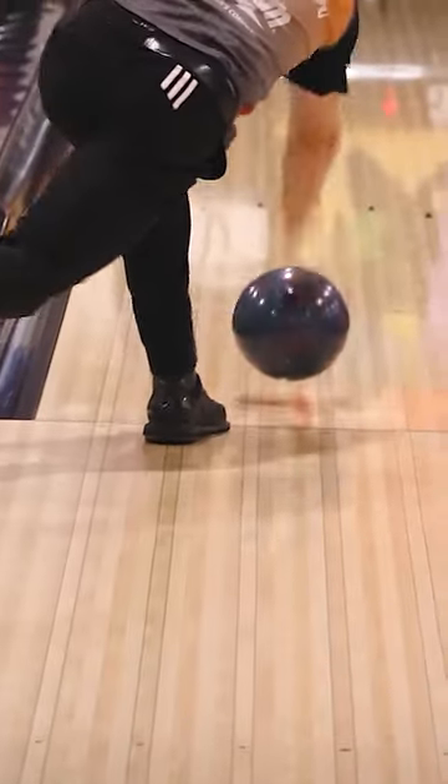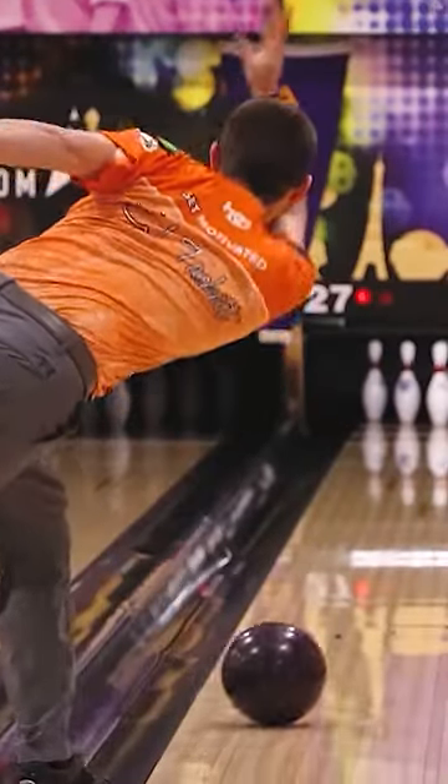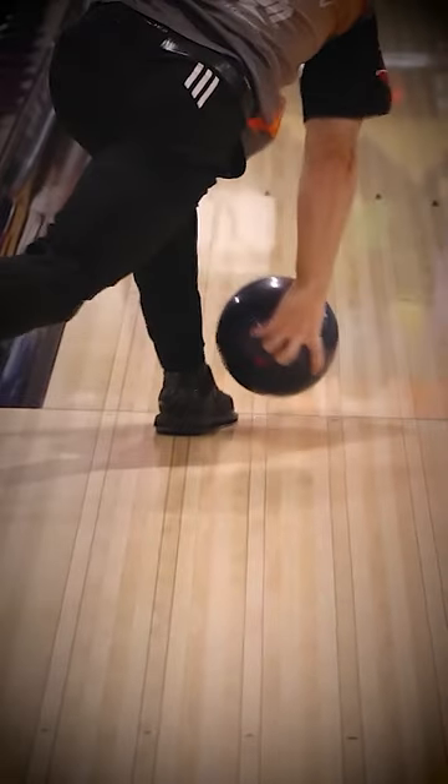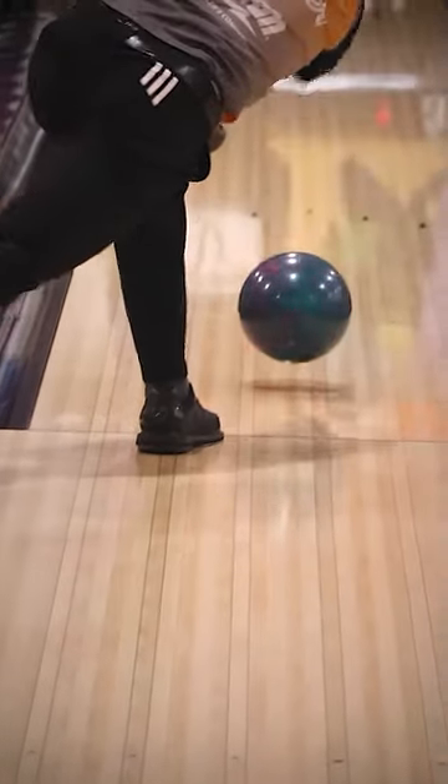Hooking the bowling ball like the professionals is not that hard once we break it down in four simple things. First, look at the hand position at the start of the release. Notice that the hand is right behind the ball and it is not on the side or above the ball, it is just right behind.